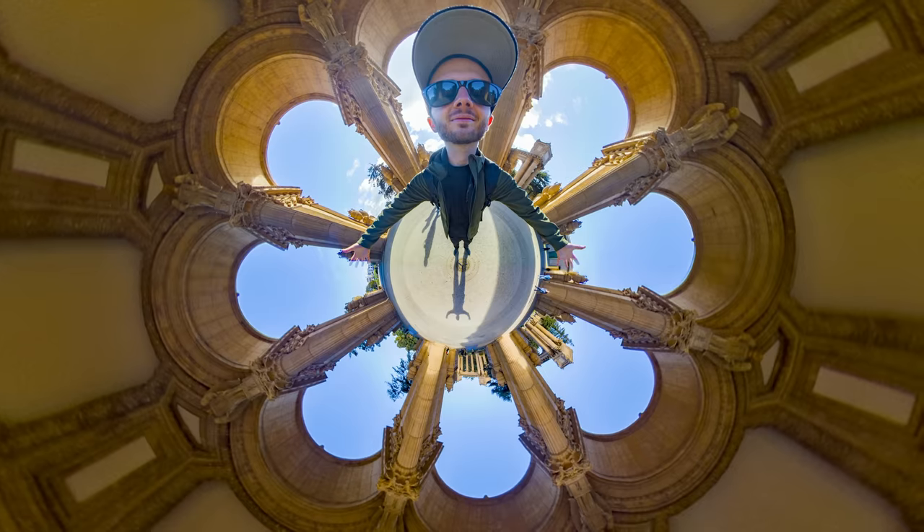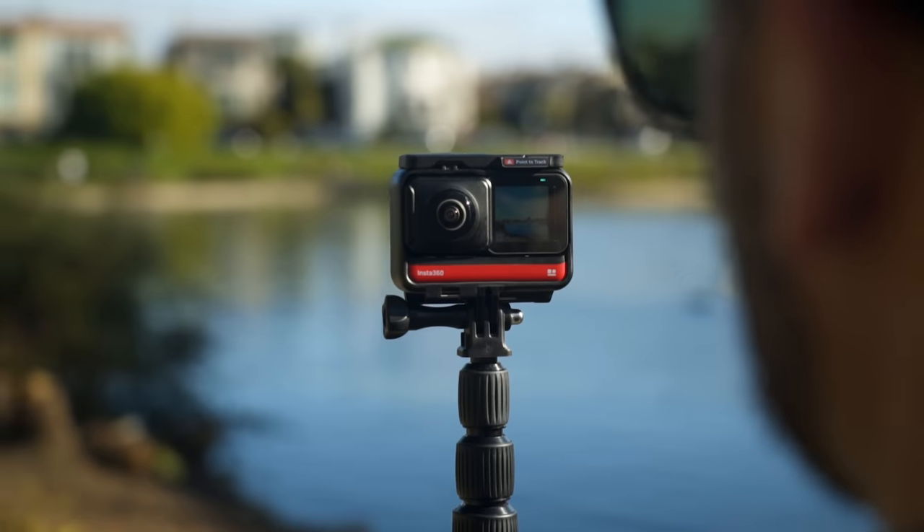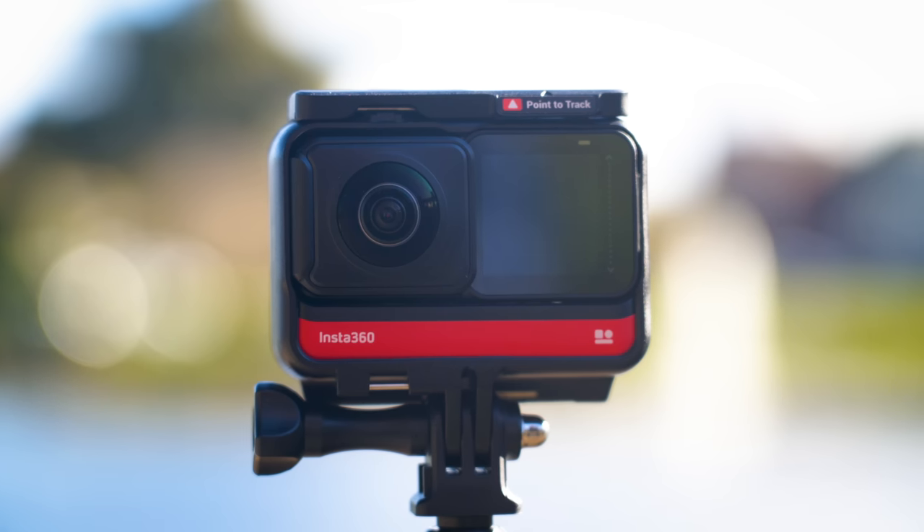Overall, I give the photos from the Insta360 ONE R a pass — just. Especially for social media type content, I think it's going to really shine. For anything more professional, you should consider a more professional 360 camera. Let me know your thoughts — was it a pass or a fail for the ONE R for photos?